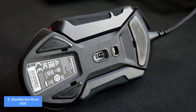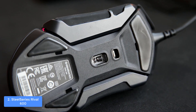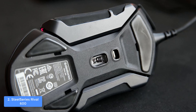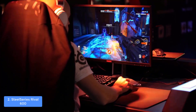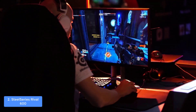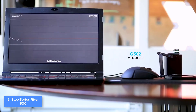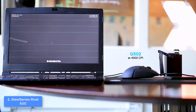The Rival 600 has a CPI rate ranging from 100 to 12,000, which means you won't deal with response time delays, stability issues, or tracking errors — instead you will experience fluid gameplay. This unit uses a TrueMove3+ dual sensor system which offers one-to-one tracking, while the dedicated optical depth sensor helps you have accurate lift-off distance detection.